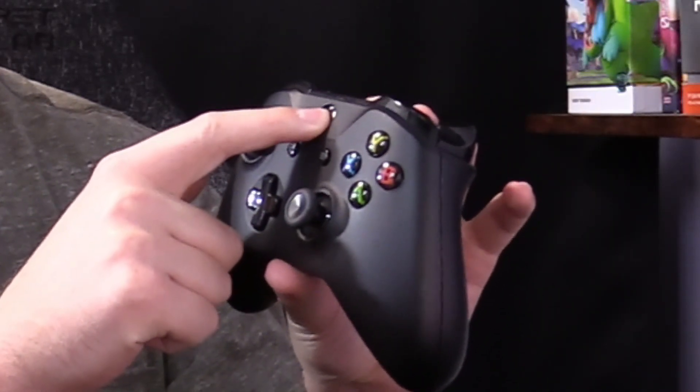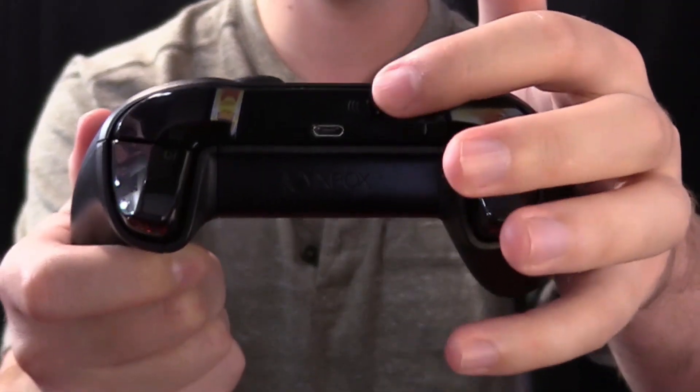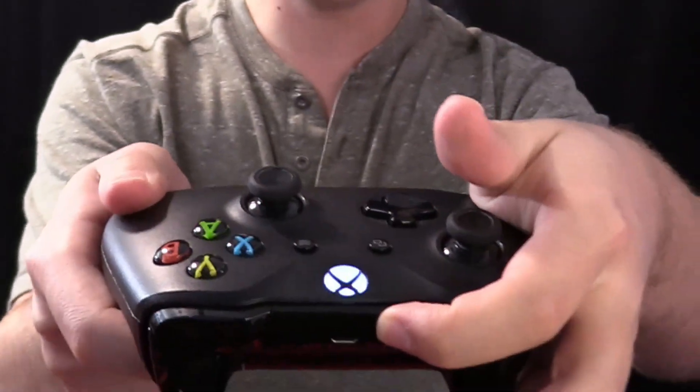The first thing we want to do before we connect this controller to our PC is turn it on by holding in the button and just let that turn on. Then we want to push in the button on the back to start a Bluetooth connection to your PC. Hold it until that starts blinking — once it starts blinking we're good to go.